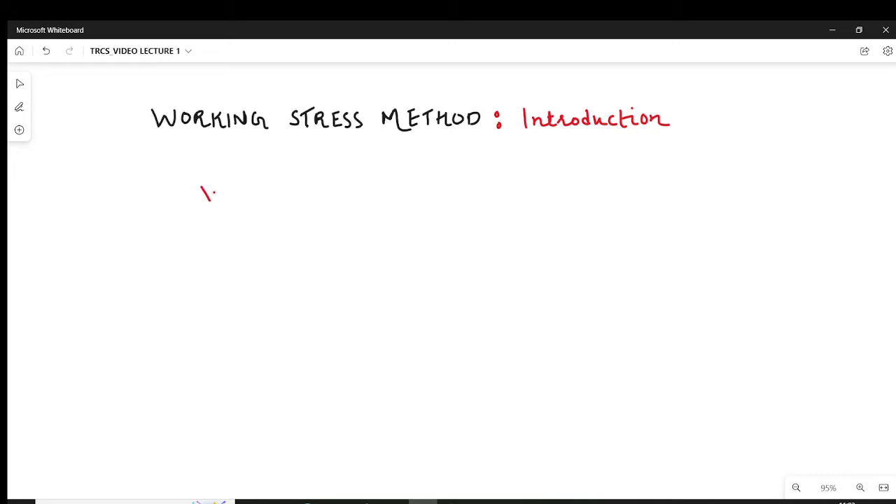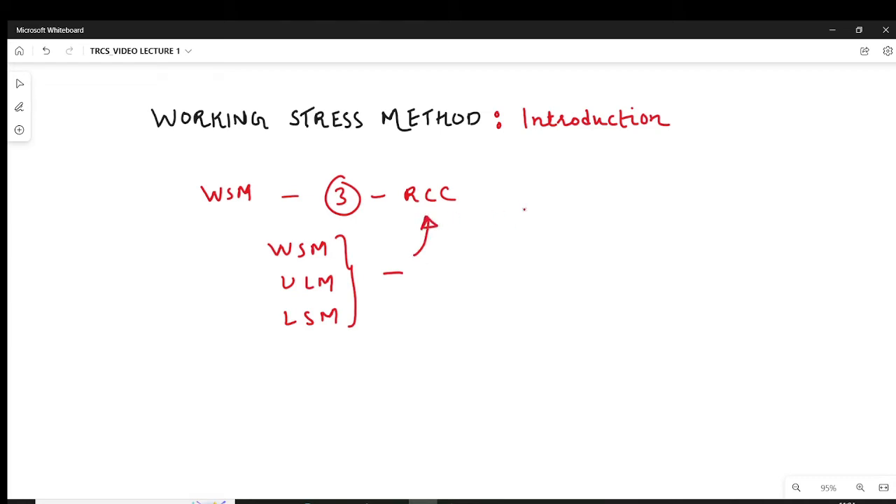Working Stress Method is one of the design philosophies out of three design philosophies that are used to design RCC structures. So what are those three design philosophies? One of them is WSM, then we have ULM, and then finally we have LSM — Limit State Method. These are the three design philosophies used to design RCC structures or steel structures.